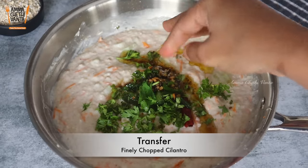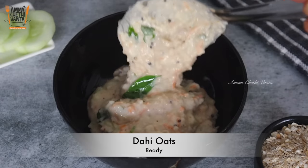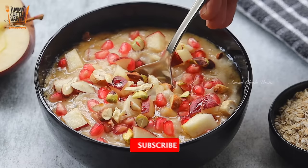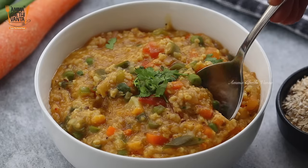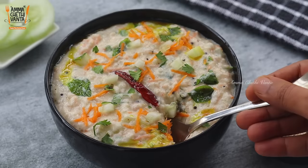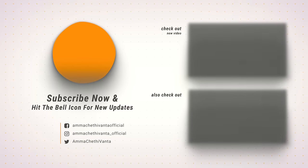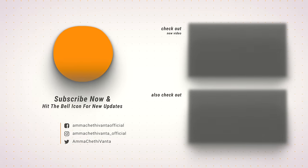I make oats in different ways — with fruit and sweet flavors, or with spicy masala flavor. These are 3 different oats recipes for different tastes. If you like the video, please like and share with your friends. For more tasty, simple, and quick recipes, subscribe to our channel.